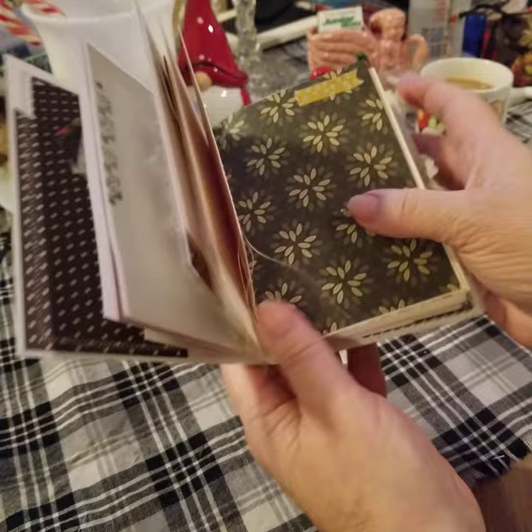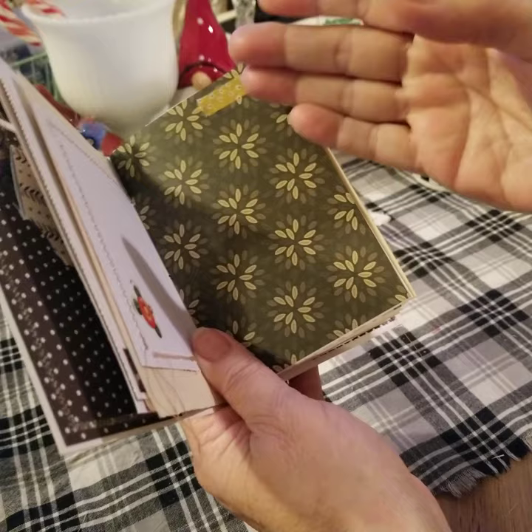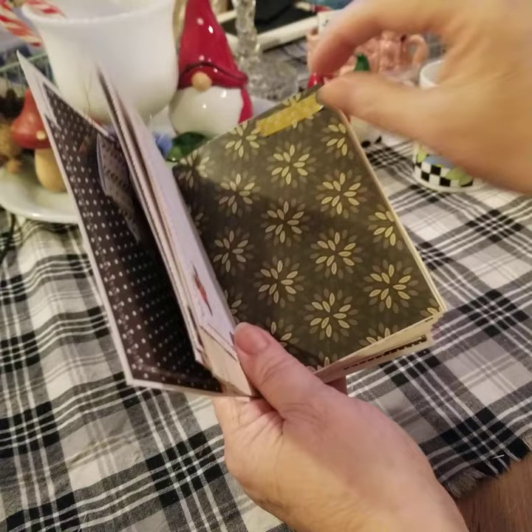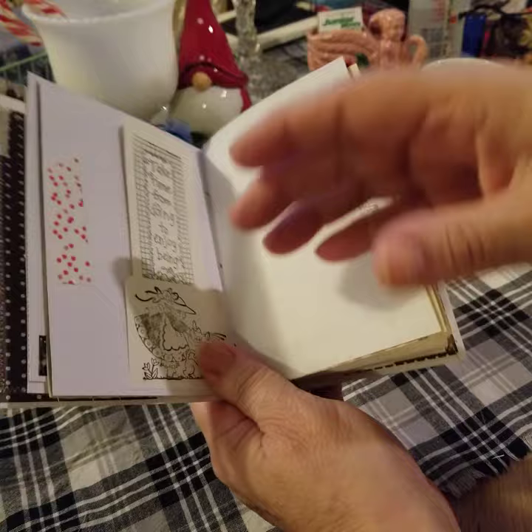The washi tape — this one doesn't have great adhesive on it. It seems to keep wanting to peel up. But some of the washi tape — why I've put so much in here is because you could lift it up, and if you wanted to put a photo or a tag or a ticket or a note, you could use the washi tape, pull it back up and stick that in there. Some of the washi tape has better adhesive. Like this one looks like it sticks a bit better. You could peel it up and stick something there if you wanted to.